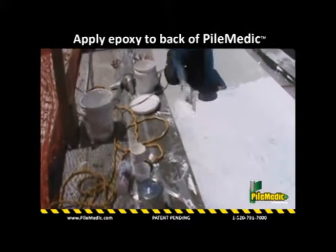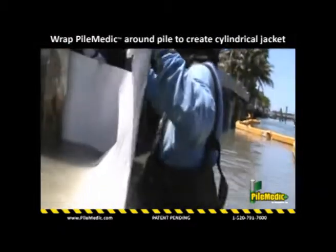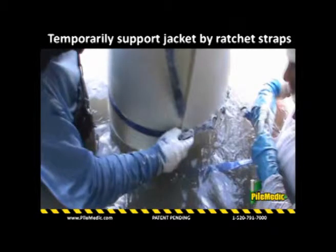The workers walk the laminate into the shallow water and wrap it around the deteriorated pile to create a cylindrical shell of desired size. Note that the epoxy cures in water and no cofferdam is required. Ratchet straps or shrink wrap can be used to temporarily maintain the jacket size.